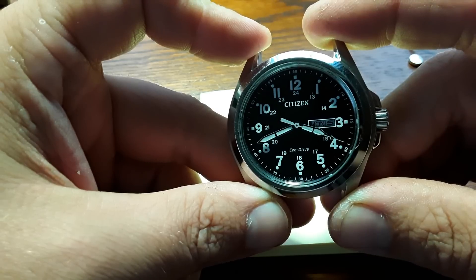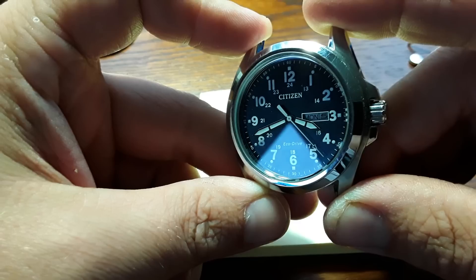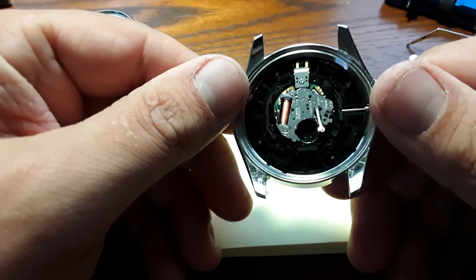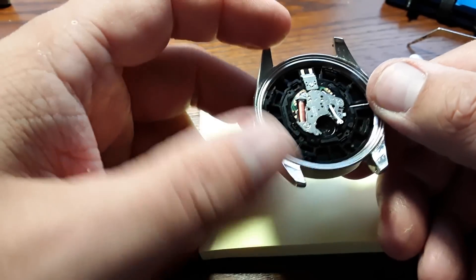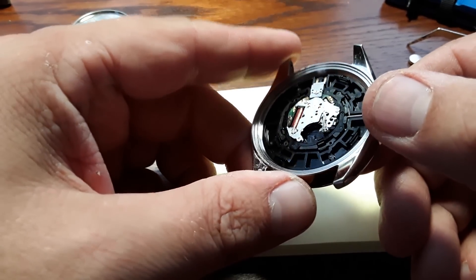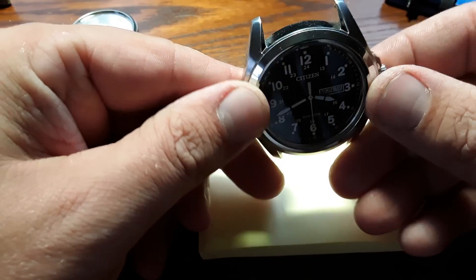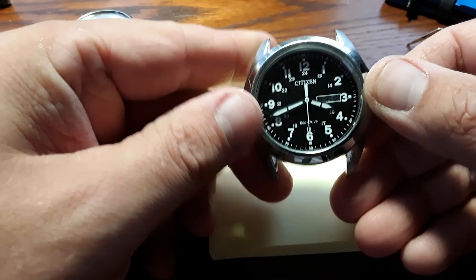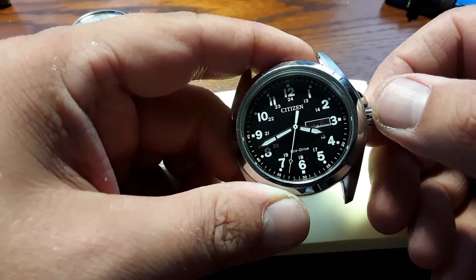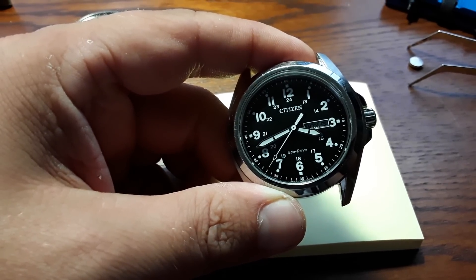So until then, I learned something along with you in real time about the Citizen Eco Drive. Never knew what was in the back of these things, and to be quite honest, I had no idea this thing could run without the battery. I'm going to charge this up even more and get back to you on what I find out. As you can see, it's still running — amazing. Alright, I'll see you guys shortly. Have a good day.